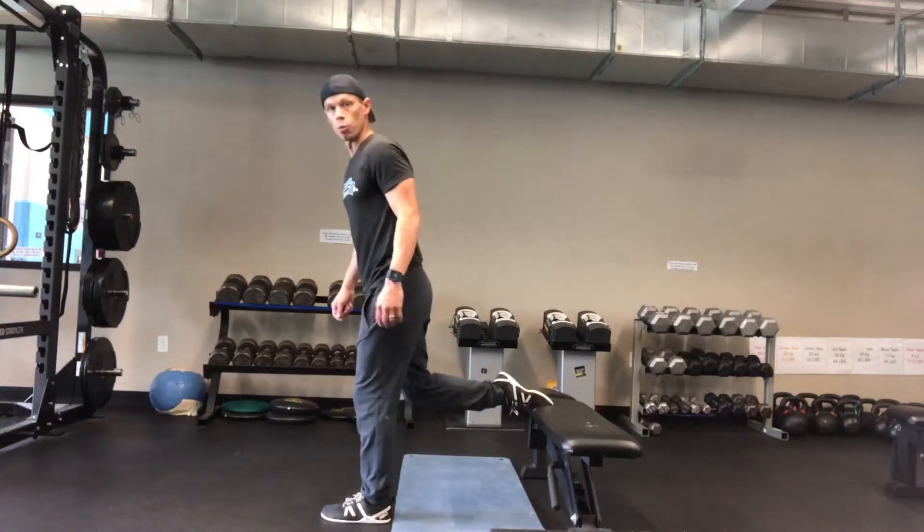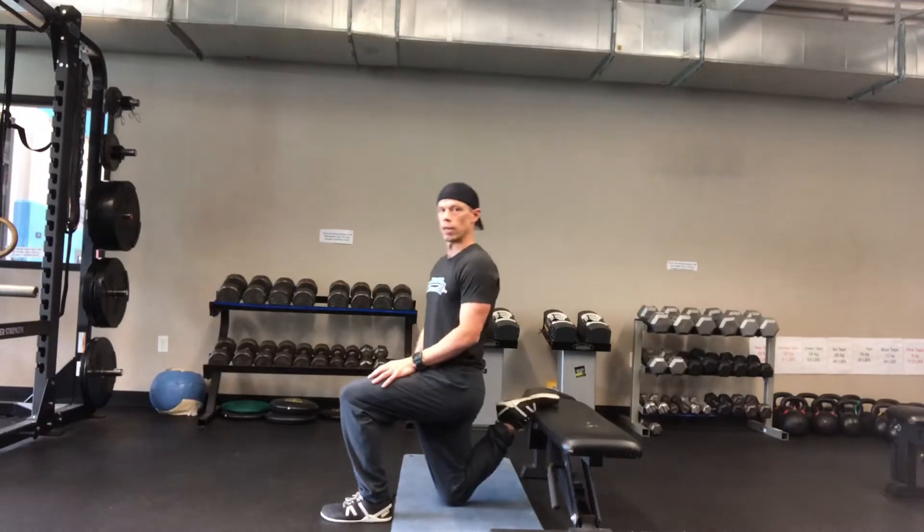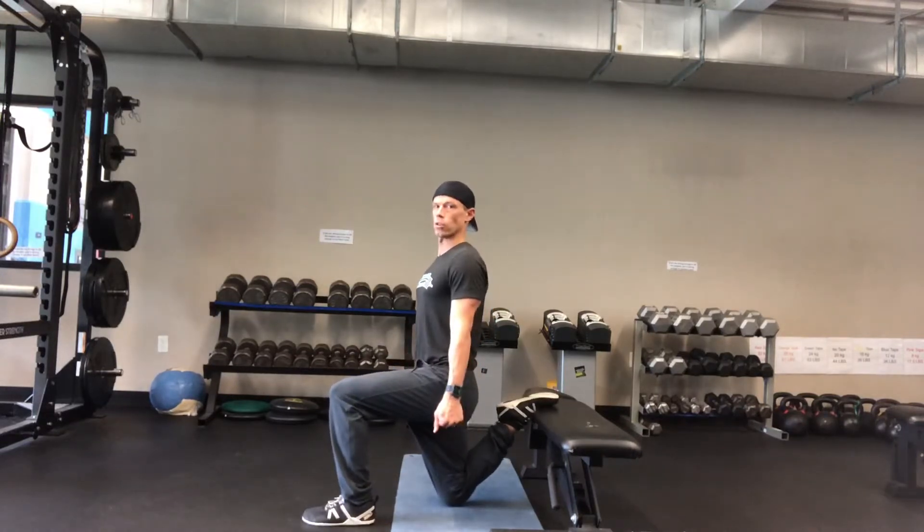Quad stretch. You can do a wall, you can use a chair, anything that you're able to get that knee down nice and tall. First, I want you to start here.